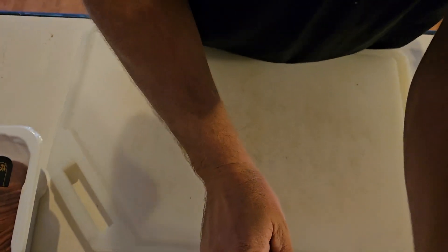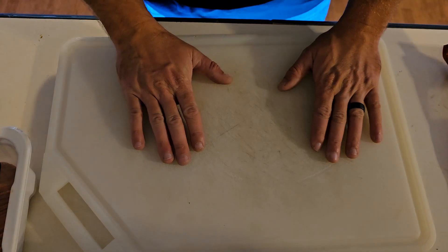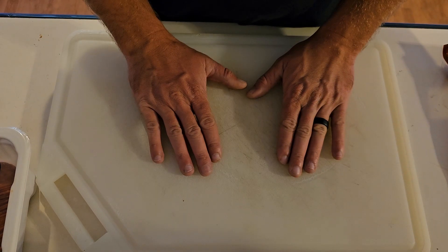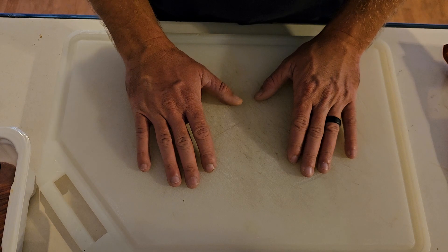I need it there — there we go. That's pretty decent right there. I'm gonna slide you up a little bit, get you nice and close. I have a cutting board just so we have a clean surface to work on that we can dirty up and then wash real easy.